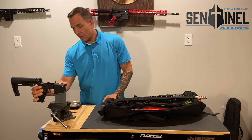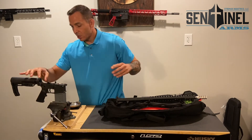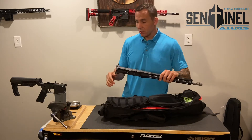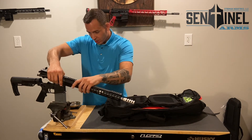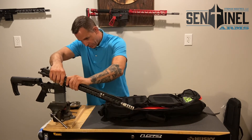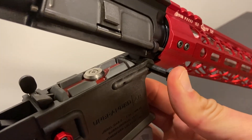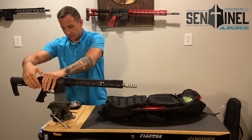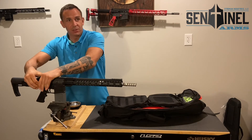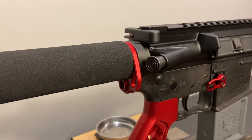Back here is a connector pin — same thing. Pull it out. Those two pins connect the upper to the lower. You typically want to put in the pivot side first. Pop that in there, make sure it's lined up, and push the pin through. Just close it together, push the rear connector pin through, and now you have your rifle together.